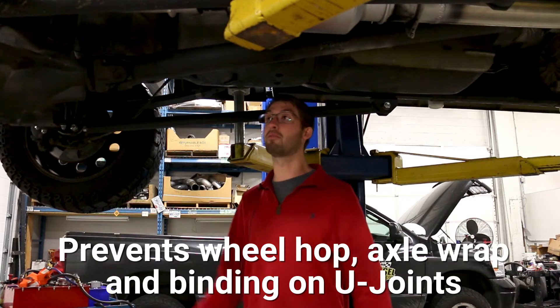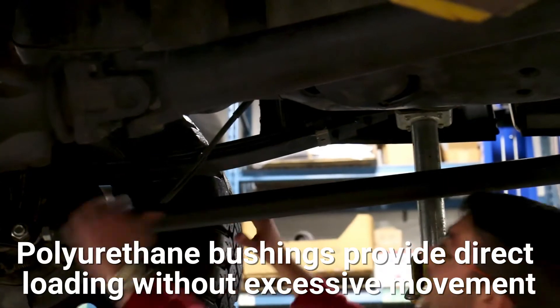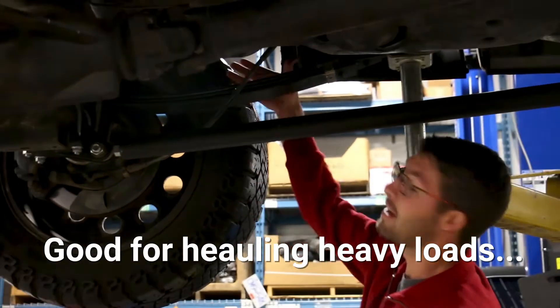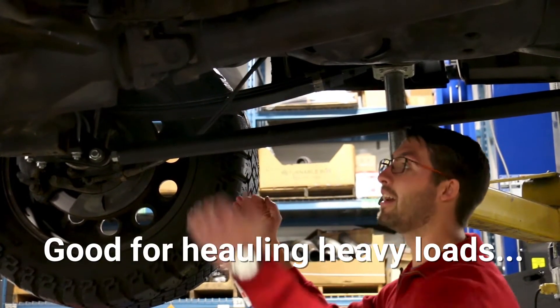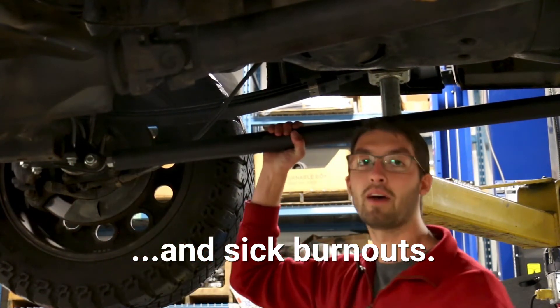What they do — they prevent wheel hop. You can see in these springs up here, they kind of wobble, and as you load it, it rotates the spring, and then it kind of releases as you're doing your burnout. We just wanted to stop that.